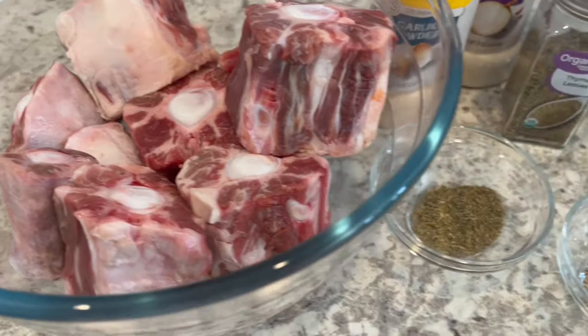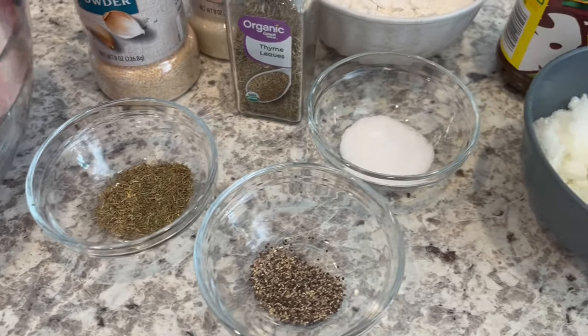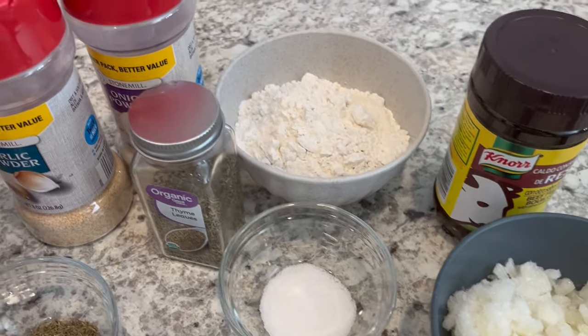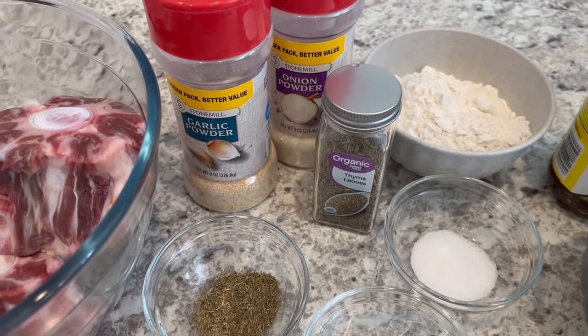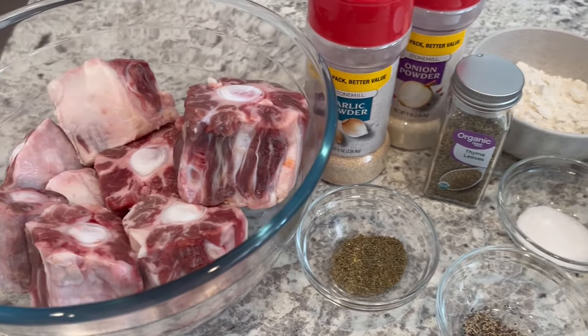You're also going to need some thyme, pepper, salt, onions, beef bouillon, flour, onion powder, and garlic powder. Now these are just the seasonings that I use — feel free to season your meat however you'd like.